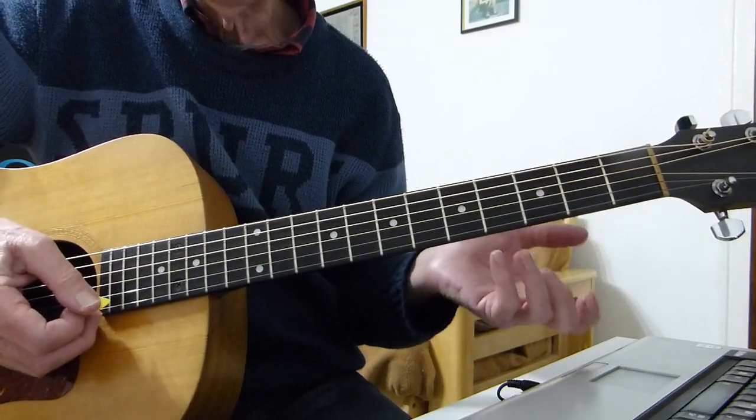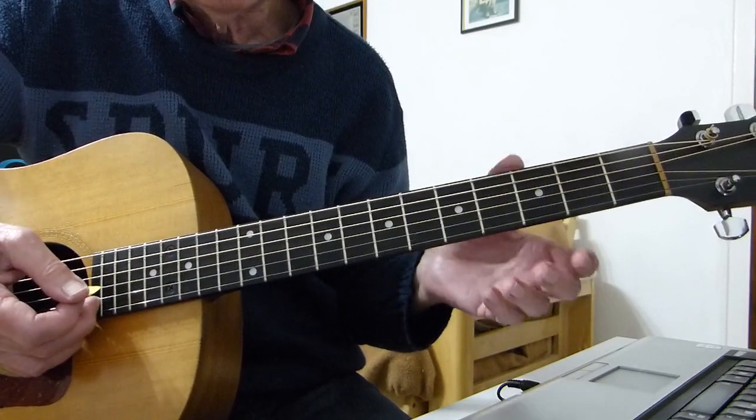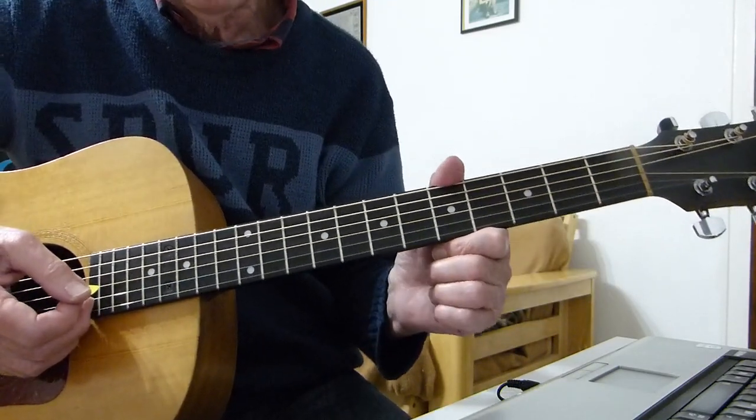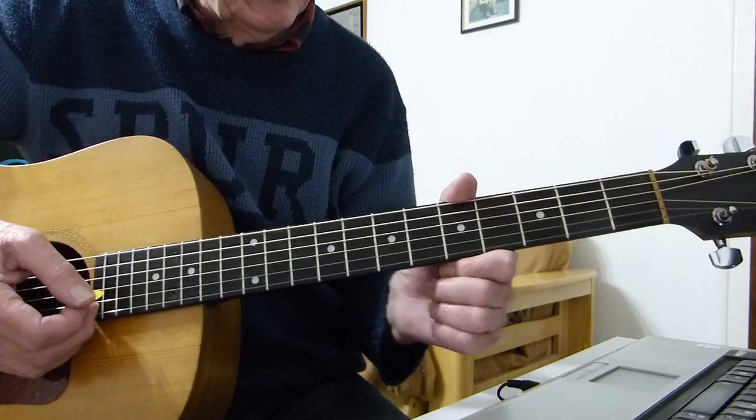If you want to play along with the record, because there's a harmonica bit in that, you do the B minor to E four times and not two times like I did it.